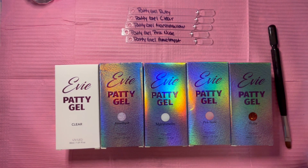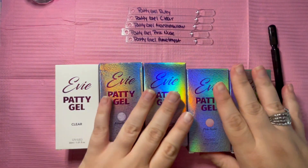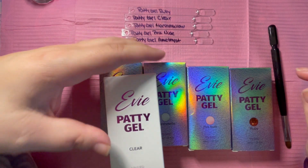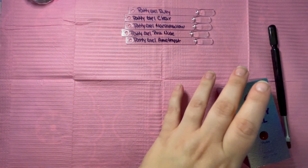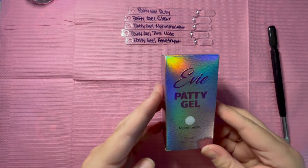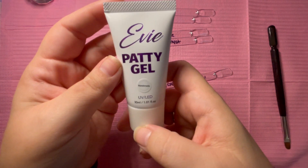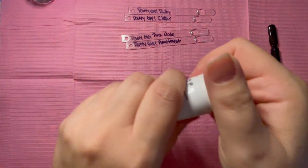We're gonna swatch these finally and get into it. I think I'm gonna swatch clear too — I made a stick for it but it's clear. Let's get these out of the way, save clear for last, and do marshmallow first. So it is a 30 milliliter Patty Gel by Long Hair Pretty Nails.